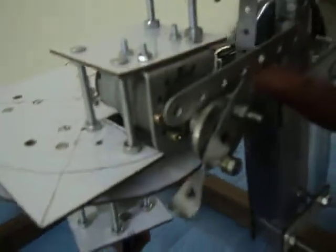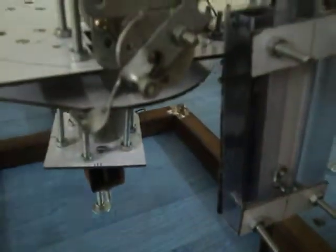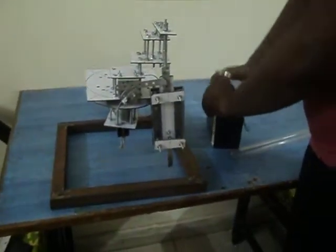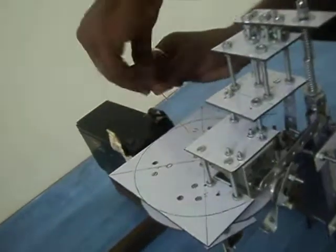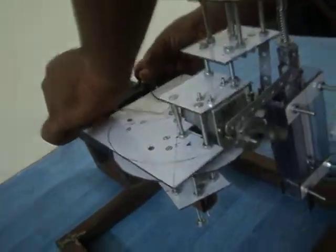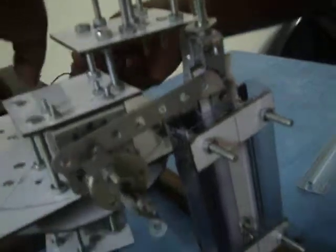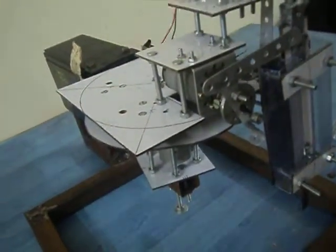This is the cutter which works to cut the thermocol sheet, and it moves in a circular way to give it a circular shape. I will display it working one by one. Here is a 12 volt battery which I am keeping over here — you can see how this cutter is moving. You have just seen the movement of the cutter. Now I will show you the circular movement of this arm.